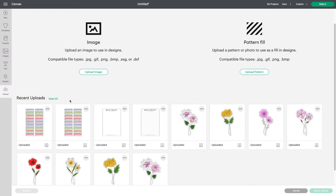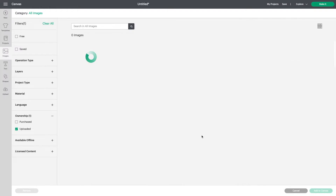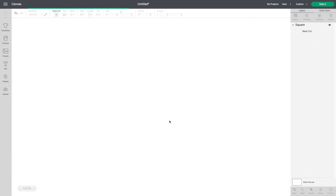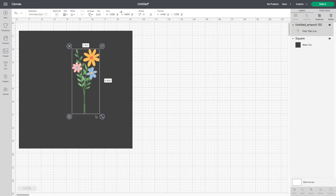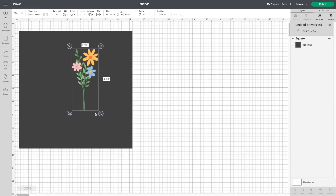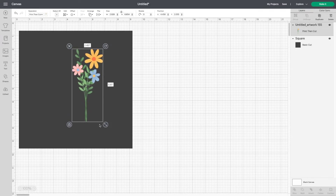Make sure you upload it in the highest quality. Since I already uploaded mine, I'm going to go to recent uploads and look for my design. Now that I found my design, I'm going to add it to my canvas. Here is where you can resize it to the size you want. I usually make my stickers around three to four inches, but for the purpose of this video, I'm going to leave the sticker rather large just so you can see what I am doing.